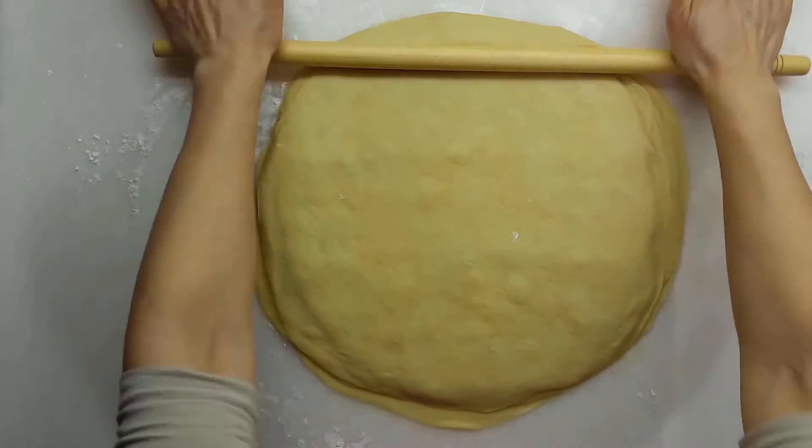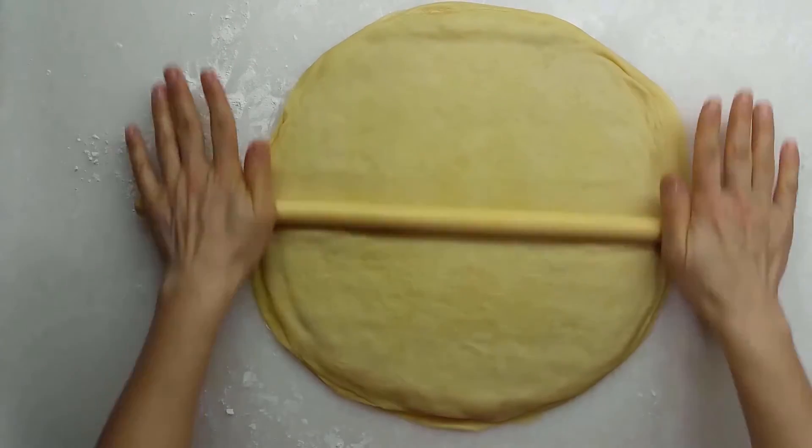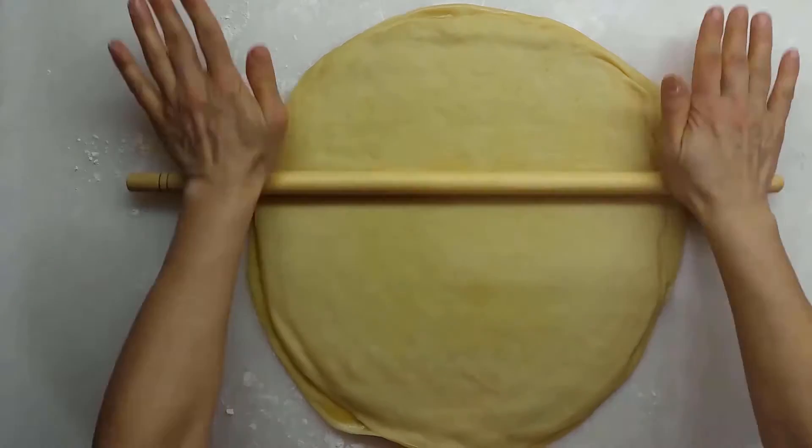After waiting for the oil to freeze for 20 minutes, roll out the dough which has six layers as much as you can without ruining the layers.